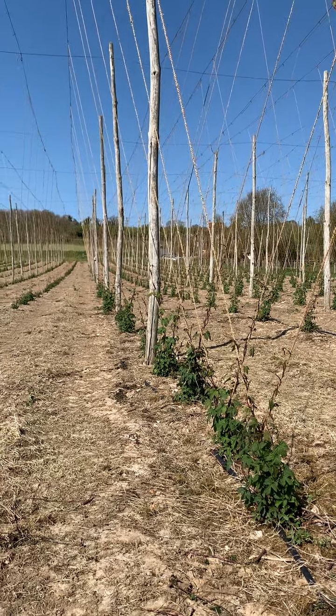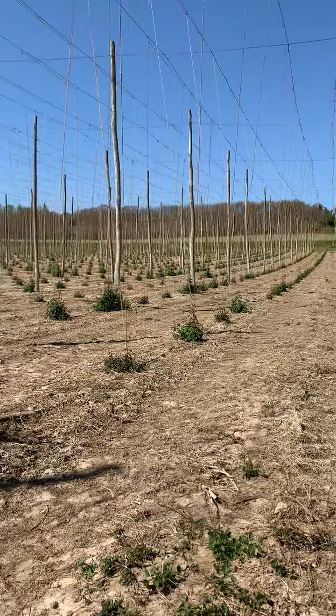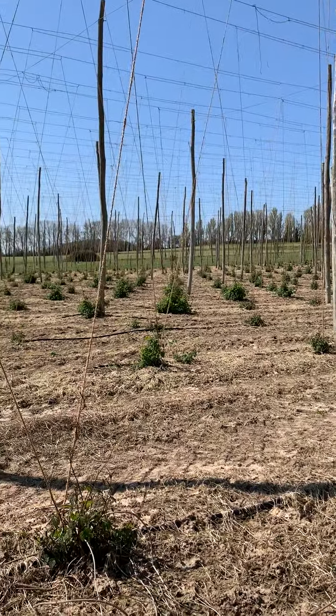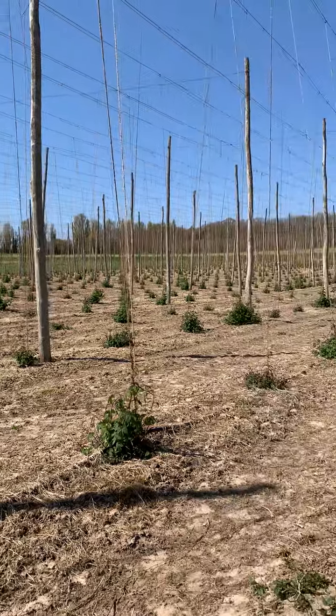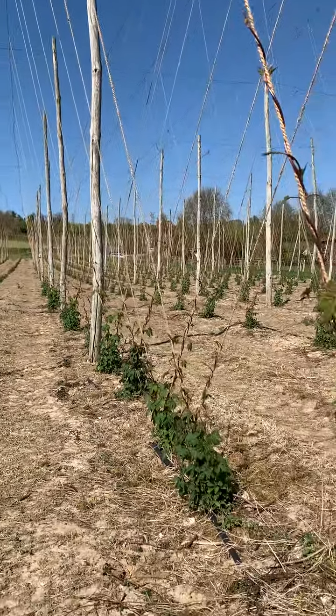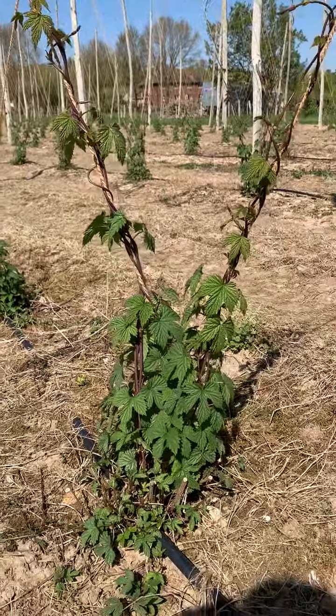Hi everyone, I'm out in the Castle Farm hop gardens this morning where we have been hop training all week. If you don't know what hop training is, or if you have got hops in your garden that you're looking to grow on this summer, then I'll show you what has been happening.